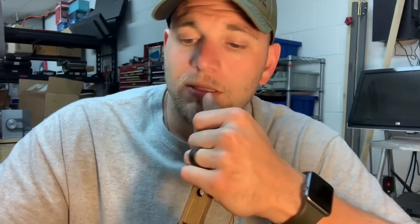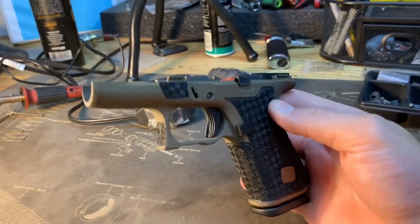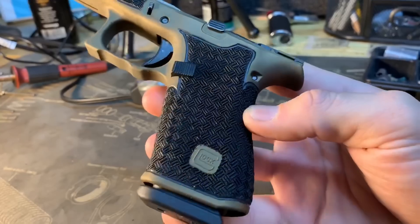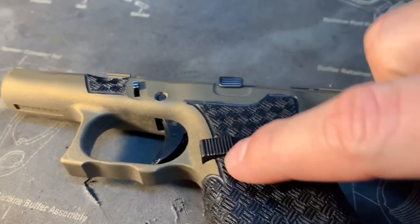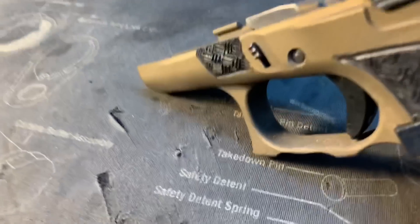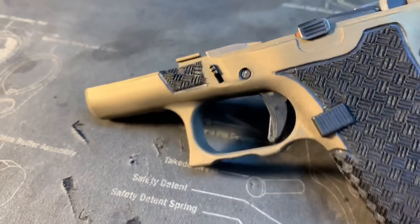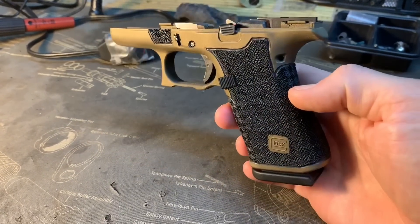I figured I might as well show you this Glock 43x frame at the end of this video — check that out! Triple weave stippling, battle ready border. The battle ready is where I bring it to these points on the front and on the back, as you can see. Got a thumb ledge going on — first time I've cut a thumb ledge on a 43x or a 48. The 43x and 48 frame are the same — I'm thinking about picking one of these up as a summer carry option.